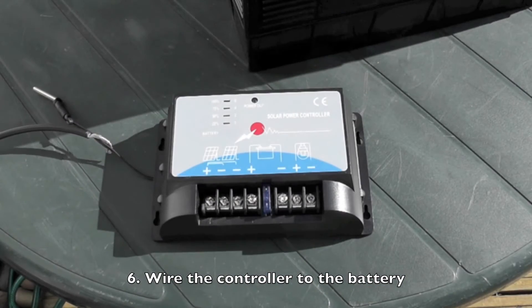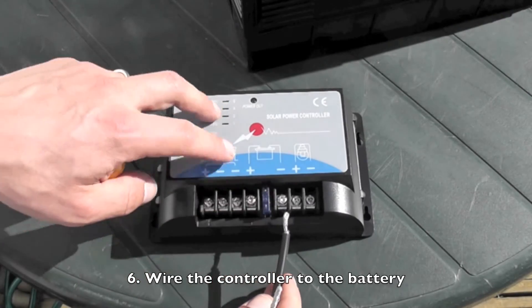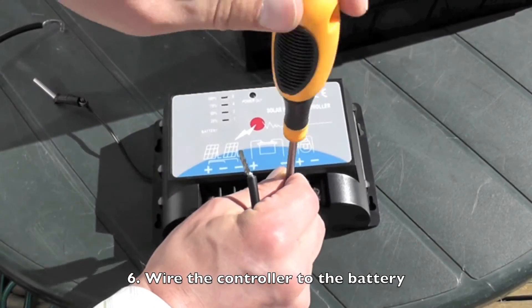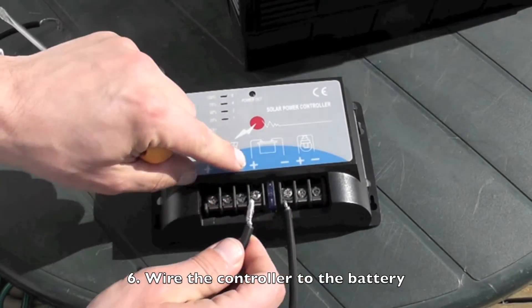First I'll wire the cable from the battery into the charge controller. I'll wire this one in as the negative cable, so it's negative on the battery symbol here. Then I'll wire the positive cable here into the positive on the charge controller.